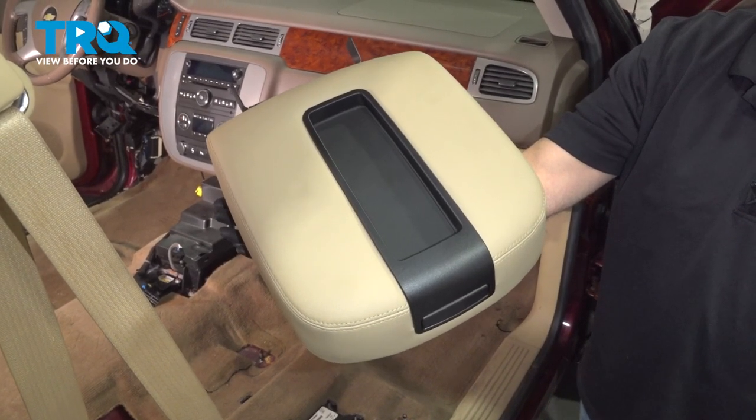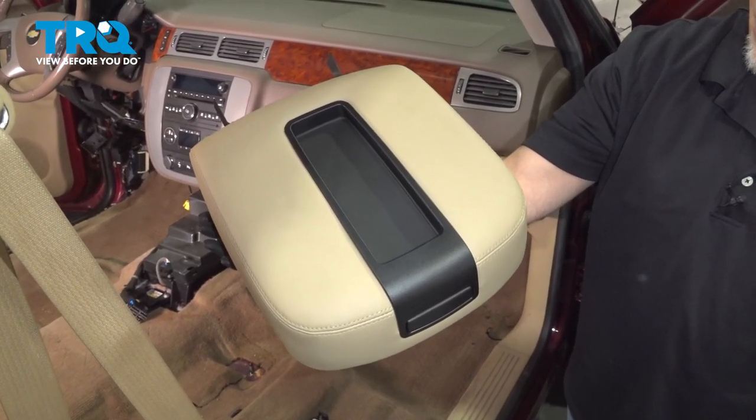In this video, I'm gonna show you how to replace the center console lid in this Chevy Silverado. Let's get into it.